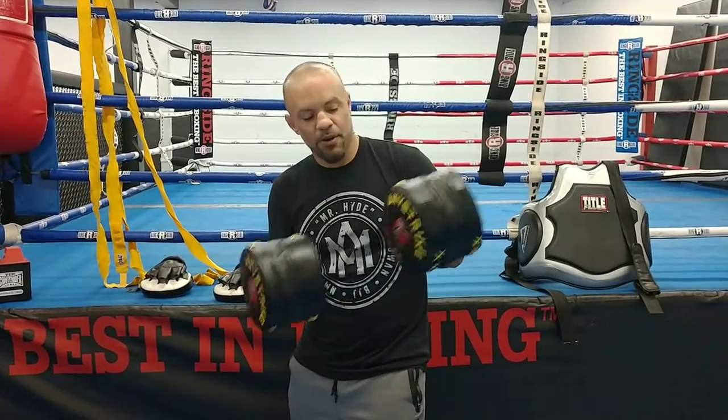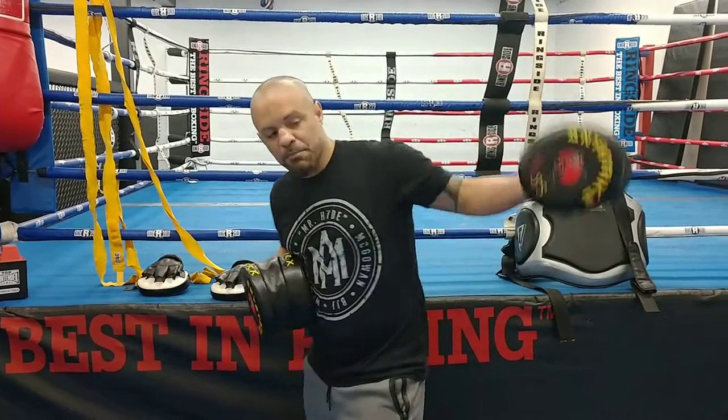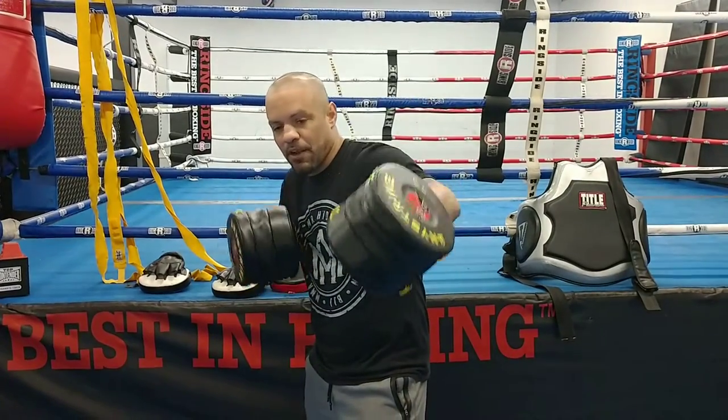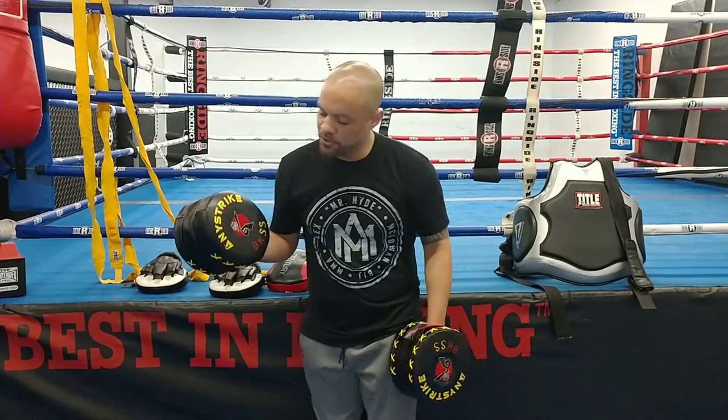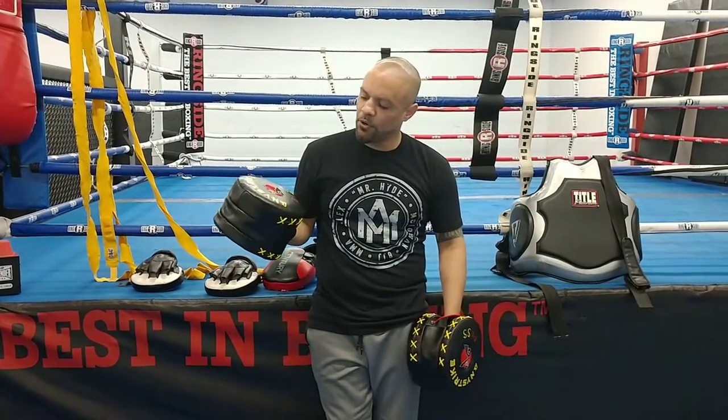Nice soft padding right there, almost like a boxing glove. I can smack them and then come with even more combinations. These things are no joke — Any Strike, definitely check them out.